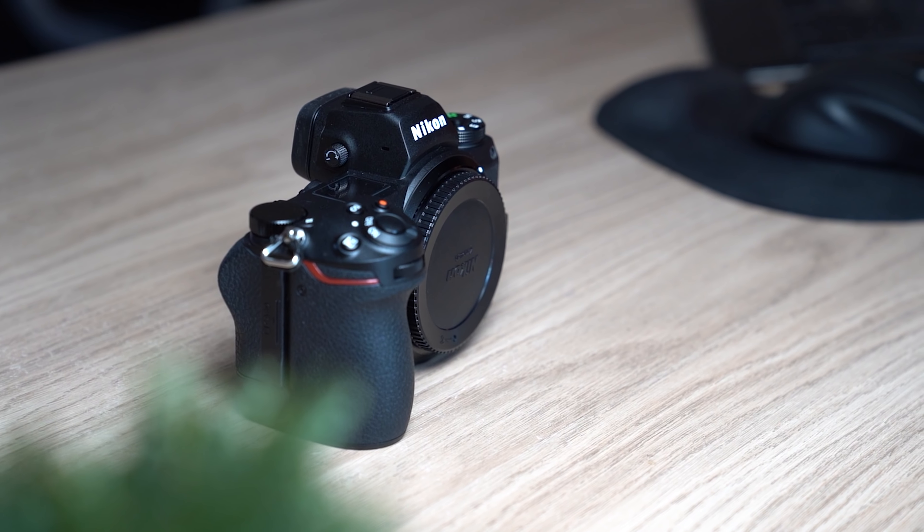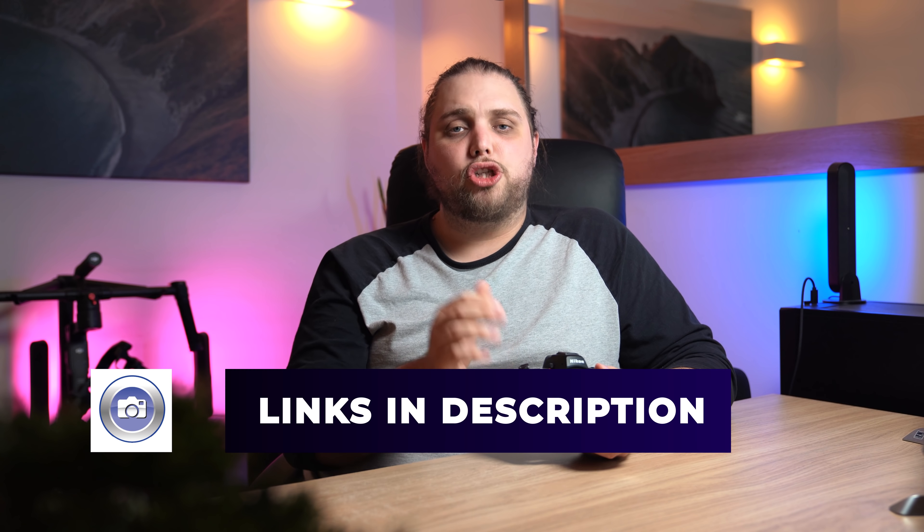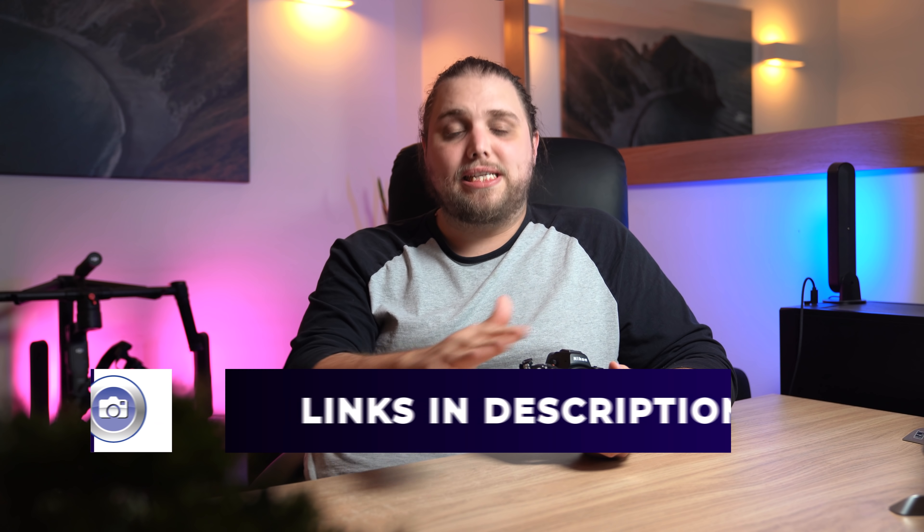I've really enjoyed using this camera. I don't use Nikon as often as perhaps I should, but it does feel really good — it's a fun camera to use because it's comfortable, ergonomic, and has a lot of settings I really like. It doesn't completely reinvent the wheel; it's not going crazy with some outlandish new spec or feature. But what it does is enhance an already really decent camera — the Z6 — bringing it up to date, adding in some things, and giving you a nice reliable system.